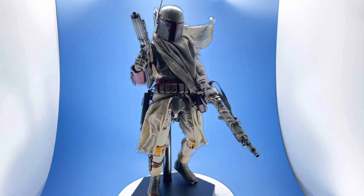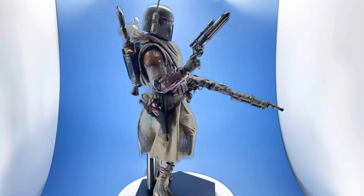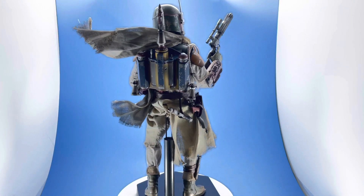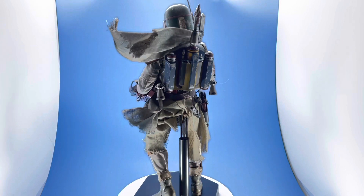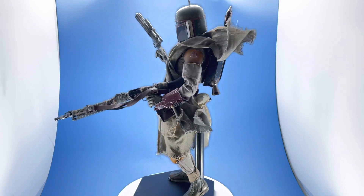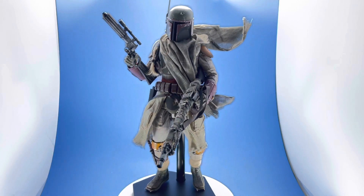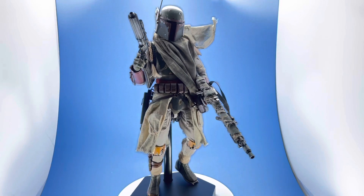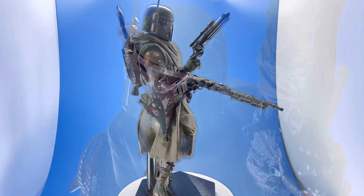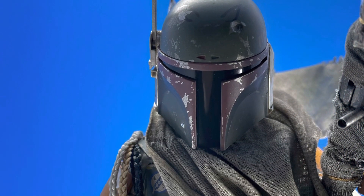Final thoughts: if you can get the Hot Toys version, I'd go with that. But if you want Boba Fett with a different look, and you don't want to wait for the versions coming from the Mandalorian series, this is still a very cool piece — I'm happy it's in my collection. It comes down to dealer's choice and how big a fan you are of Boba Fett. I got this figure on a discount so mine was under $200, but it retails for about $250.